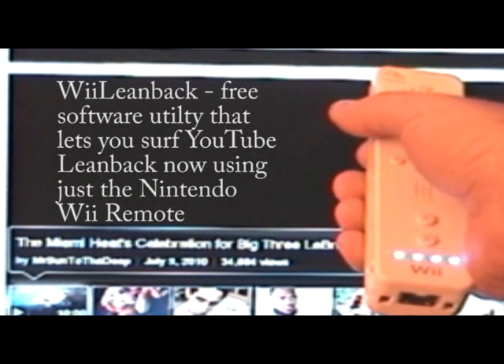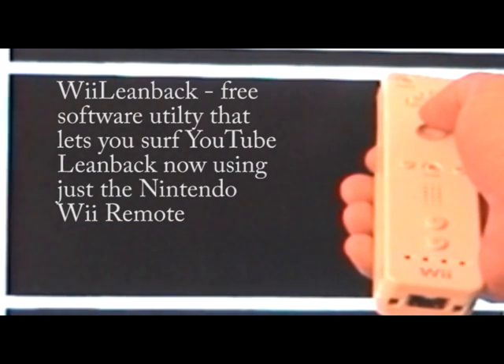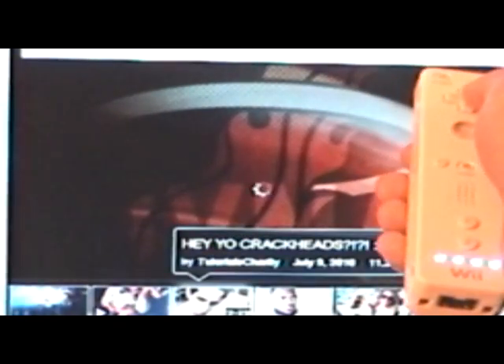The software you've been watching is a free utility called WeLeanBack. It connects your Wiimote to your PC so you can control YouTube Leanback hands-free. This video is taking a bit of time to load up, so I'll bring up the list of available videos in this feed and select another one.